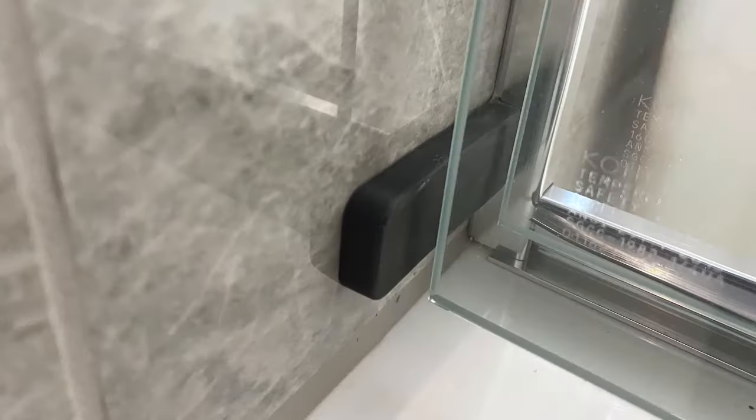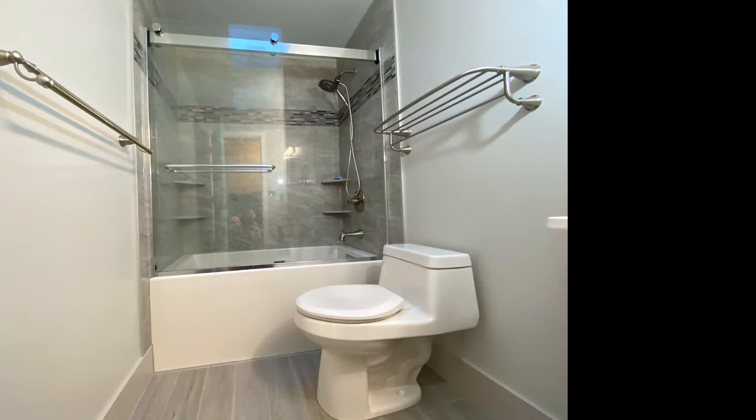This sliding glass door assembly will have bumpers on the top and bottom to prevent the doors from sliding into the tile. Thanks for watching, have a good one, and take it easy.